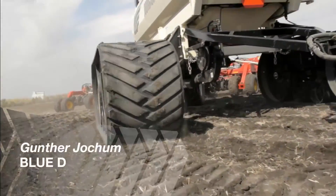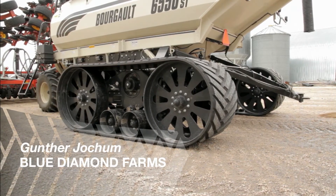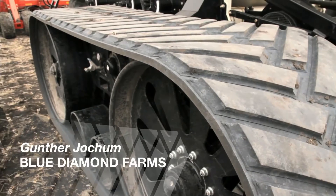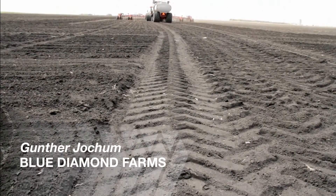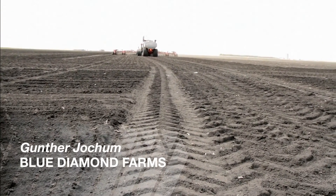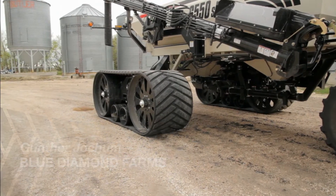When we found out Elmer's builds these tracks that will bolt right on, we approached them and got a set. This year there are no marks in the field where we went, whereas last year the duals just cut 3- to 6-inch ruts in the field. With the tracks there are absolutely no prints.